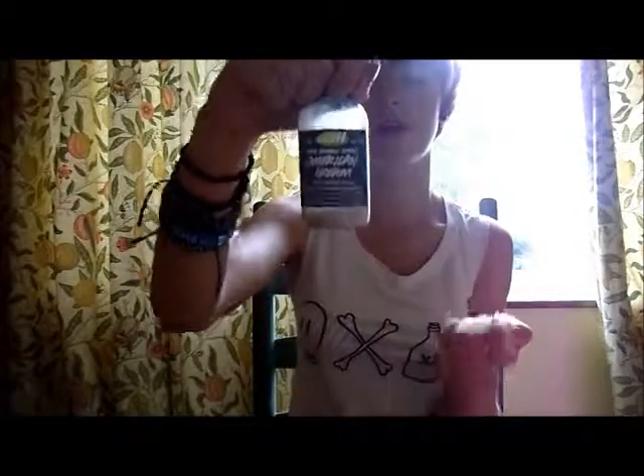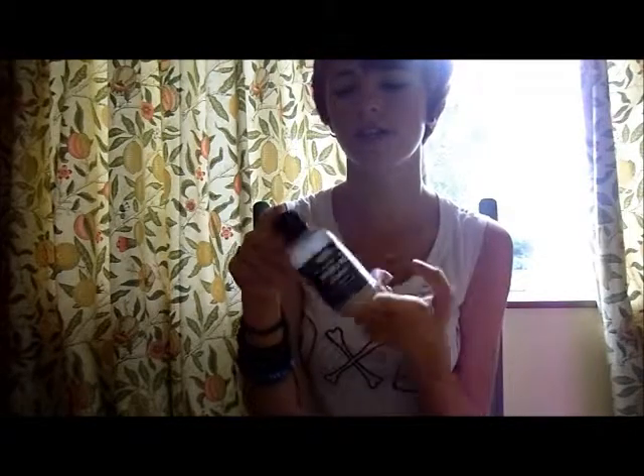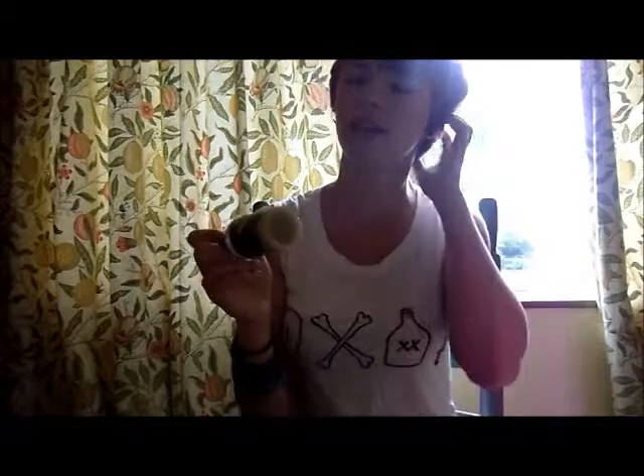Then I have my American Cream Conditioner — you can see I've used most of that as well. This is double strength conditioner. We also have Retread which is triple strength, really thick and comes in a pot, but that's too thick for me because of my short hair — it would just make it greasy. So I use American Cream and it smells like strawberry and vanilla milkshake. It's gorgeous.